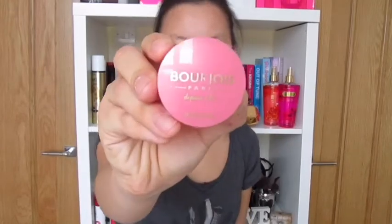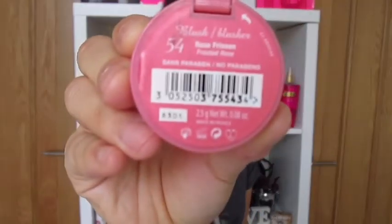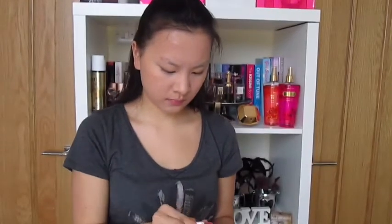Once I've applied some bronzer, I'm then going to be using some blusher just to add some more colour to my face. This is the 54 Frosted Rose by Bourjois and I really love this blusher. It just adds so much colour to your face and it's really easy to apply. I definitely recommend the Bourjois blushes.